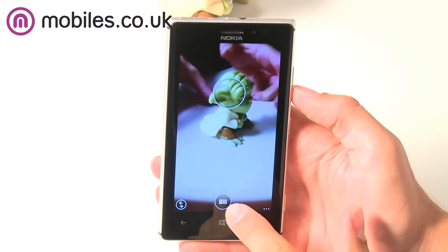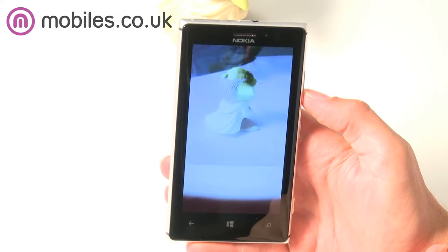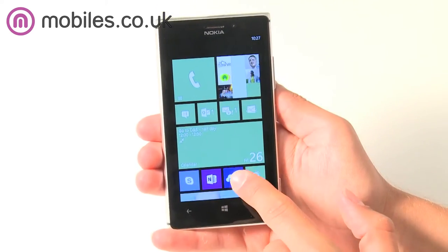Action Shot puts together 10 frames into one shot, which is perfect for sports photos, and the object removal feature allows you to delete an object from the shot — such as a stray passerby — in a second.